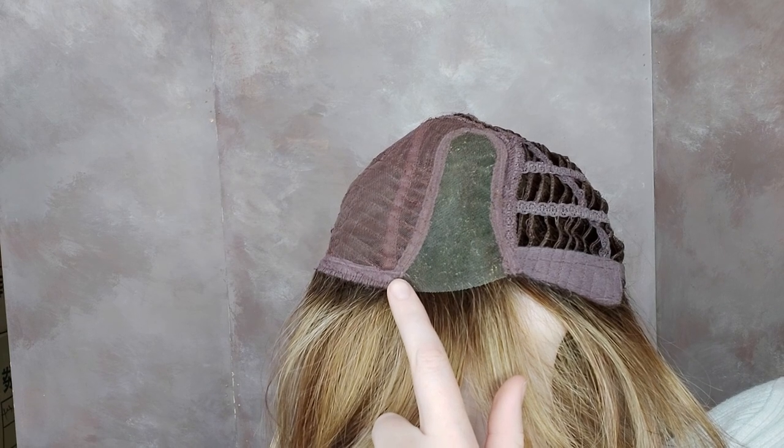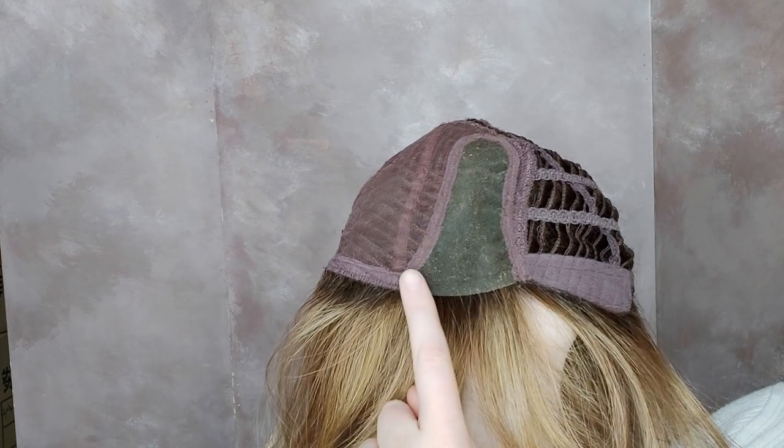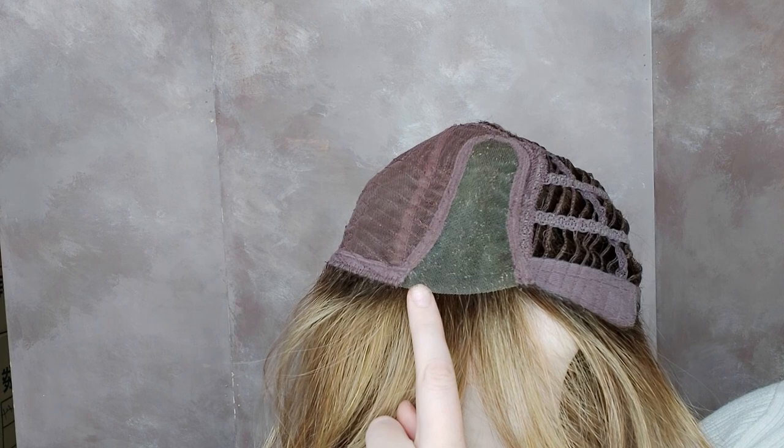Limit has a micro lace front. When Limit's side fringe is facing to the right, you can see some of the forehead and the hairline. This micro lace part has a few millimetres of clear lace with no hair woven into it, which blends into the forehead and hairline and makes your hairline look really natural.